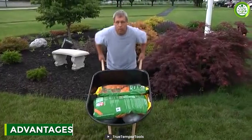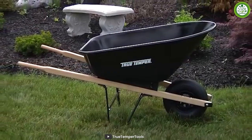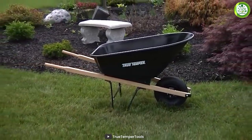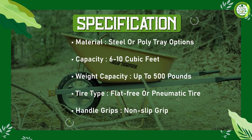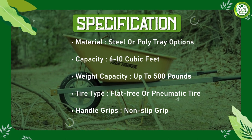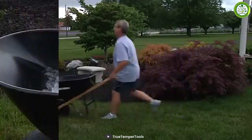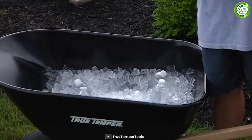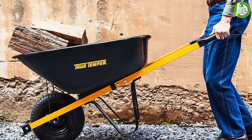One of the biggest advantages of the True Temper wheelbarrow is its durability. The high-density polyethylene tray is resistant to cracking and denting, withstanding heavy use over time, and the steel frame is designed to be sturdy and long-lasting. The flat-free tire saves you the hassle of inflating or repairing a tire while also providing excellent traction on various terrains, even if the ground is uneven.